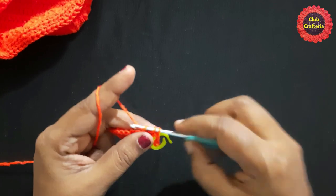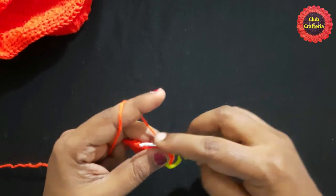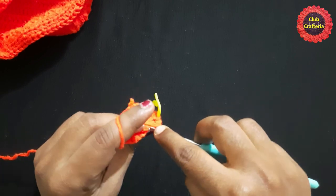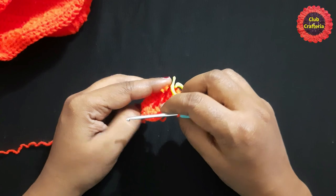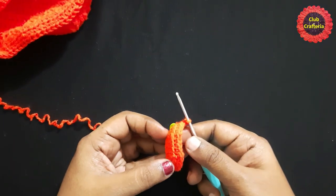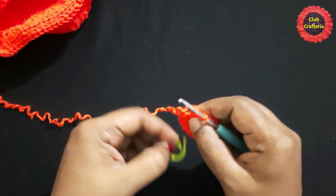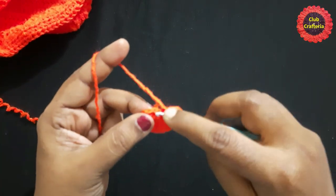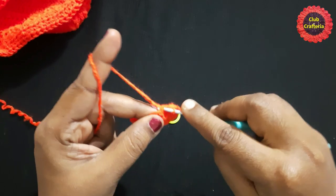Continue doing single crochet in the back loops all the way around until you reach the stitch marker. After doing single crochet in each stitch only in the back loops, it looks like this. Remove the stitch marker and finish this round by doing a slip stitch, taking both loops together.